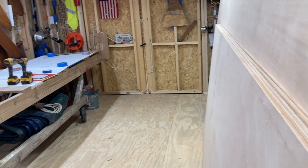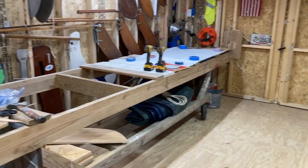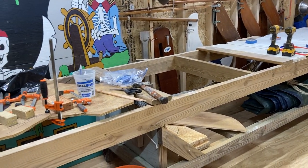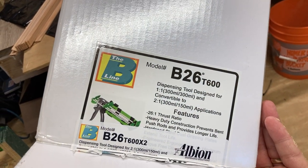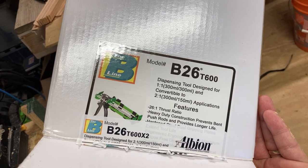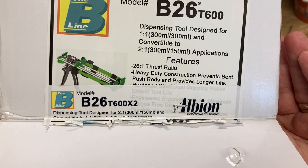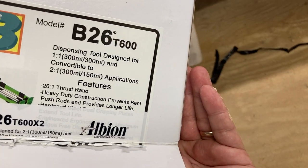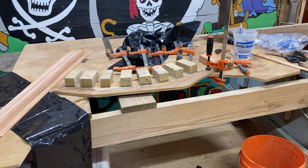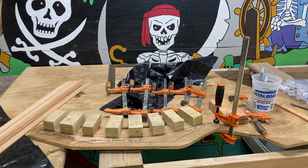To wrap up, we're going to grab that big double caulk gun — it's a dispensing tool designed for 300ml cartridges, convertible with shims for different tube sizes, with a 26-to-1 thrust ratio. You don't want the low-ratio home depot caulk gun; with this one your hand won't wear out after an hour of use. We'll load up the ThickSet, start buttering up those fir strips, and go from there.